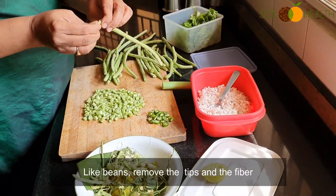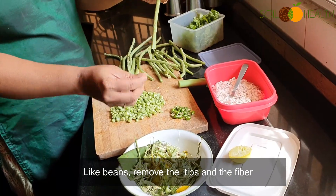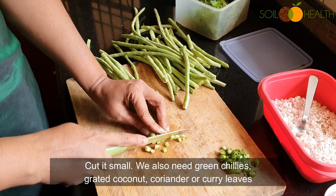Like beans, remove the tips and the fibre. Cut it small.